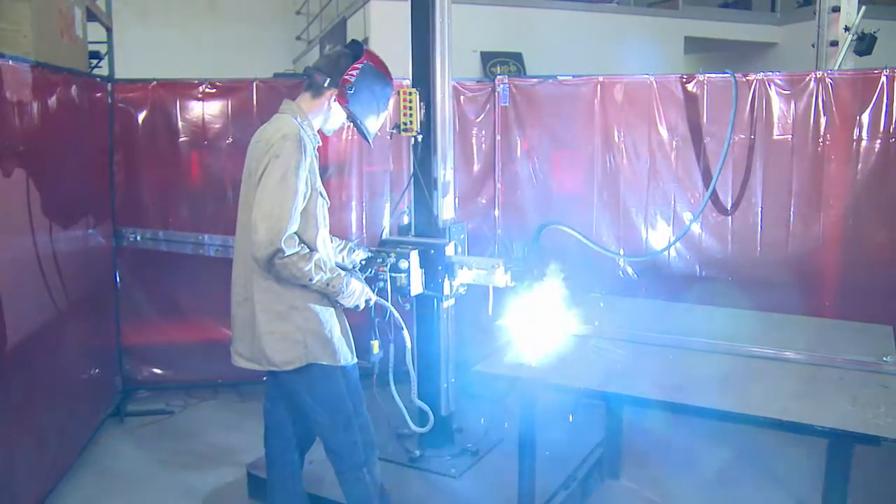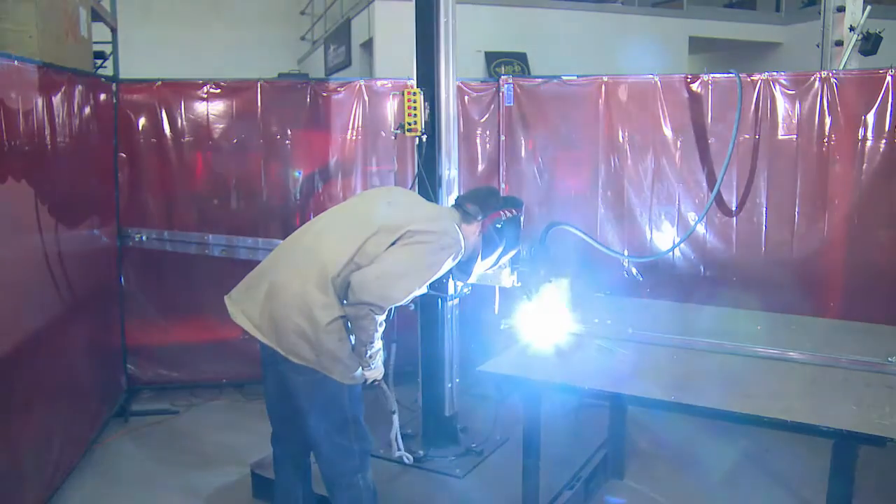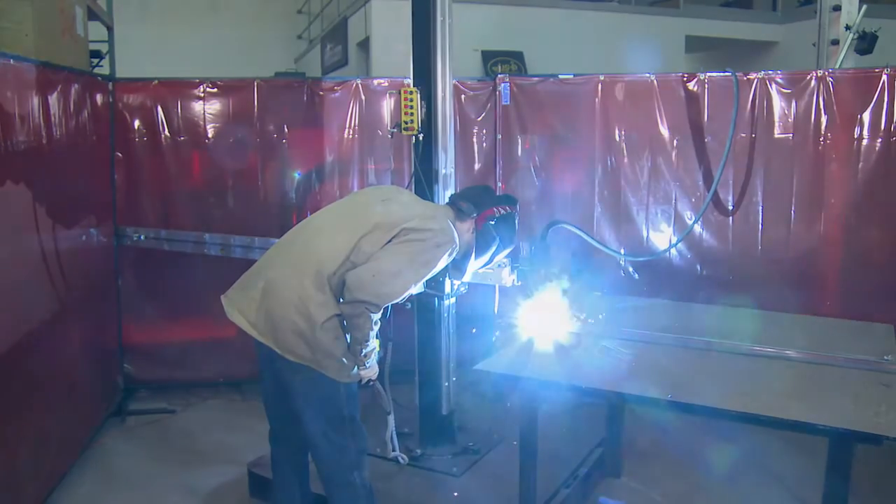Now I've visually seen what that weave pattern will be like. Now I'll suit up and strike another weld. Let's go.